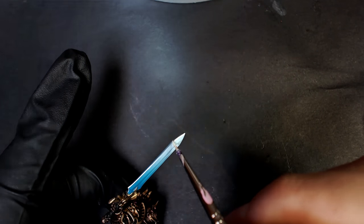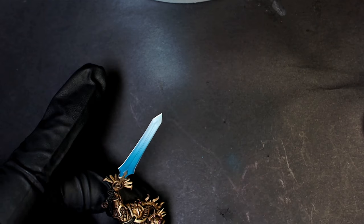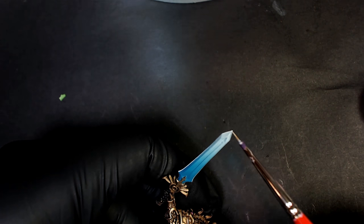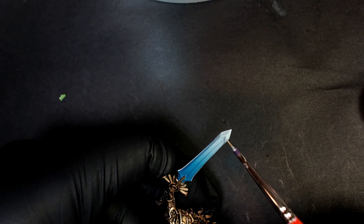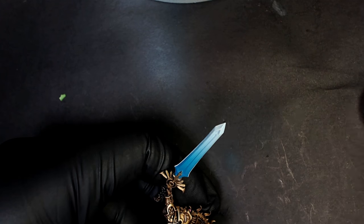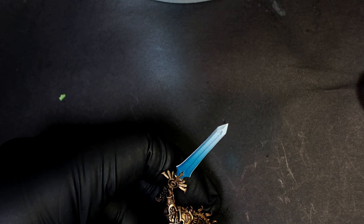The mixing medium lets you thin the paint out without losing any of that coverage — that oomph that these Army Painter paints have — which is one of the things that makes it amazing for getting armies to the tabletop really fast. And this entire Angel Knight, which we painted here, it's mind-blowing how simple these techniques are and how good it looks for as much time we put into it.